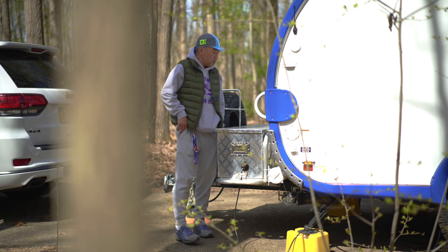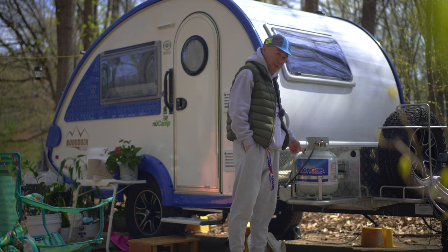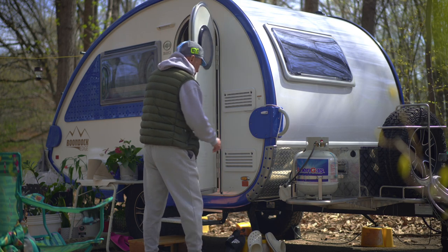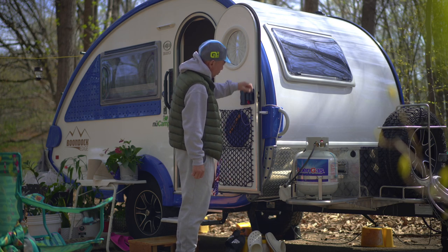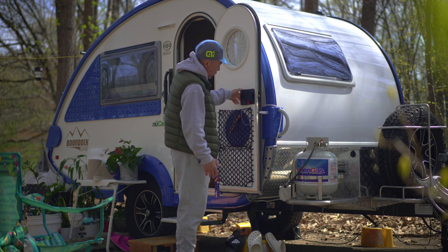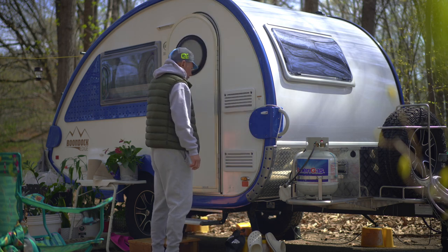So I've got the 20-pound propane tank outside now. I got one of these things here to hold the door when I have the door open. I got it from Amazon — a door stopper. The old one was a piece of crap, sorry Newkam — not everybody's perfect, I understand. No matter how heavy the wind blows, this thing stays put. That's another modification I did.